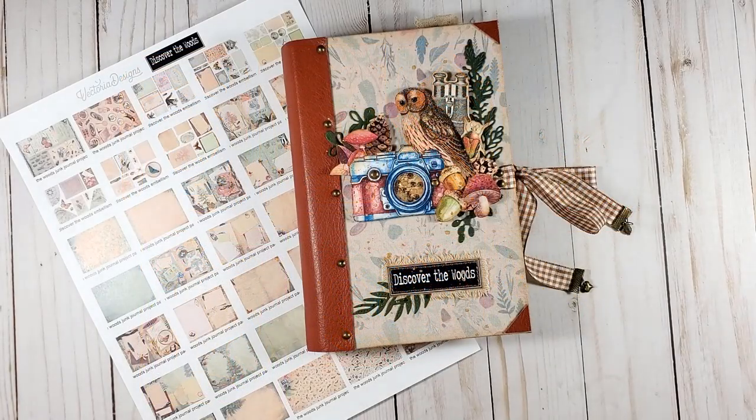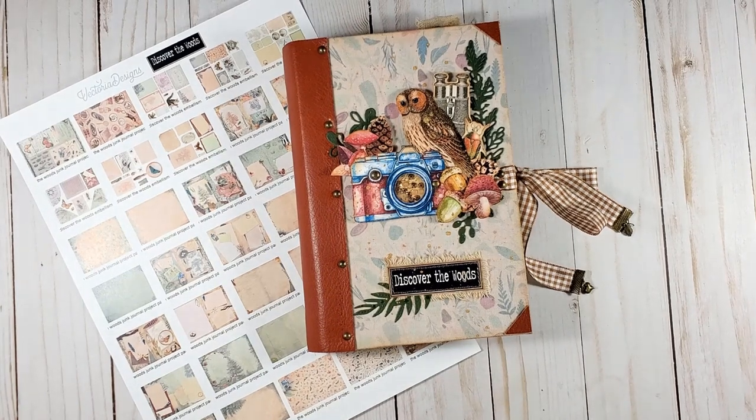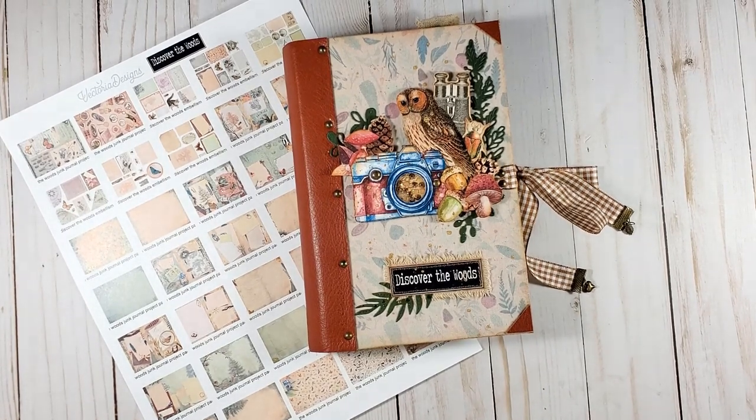Hello, everyone. My name is Alexandra and today is a great day for starting something new, don't you think? A collaboration with Victoria Designs is new for me. I'm very excited about it. In the tutorial I'm going to share with you today, I will guide you through the process of creating a journal using a freshly released project pack from Victoria Designs called Discover the Woods. And if you are a paper crafter who enjoys nature, it will be just impossible for you to stay indifferent to the graphics and the papers in this project pack. They're so beautiful.